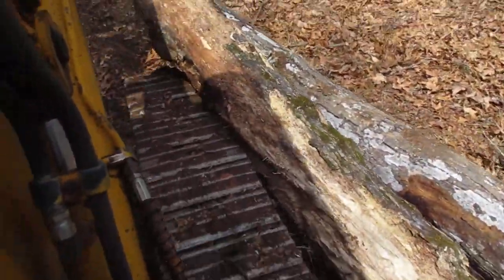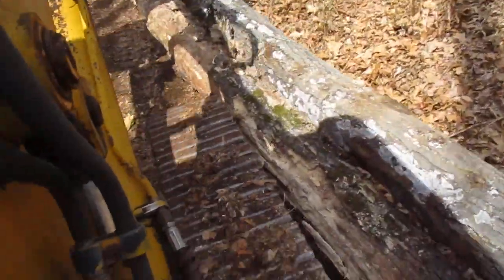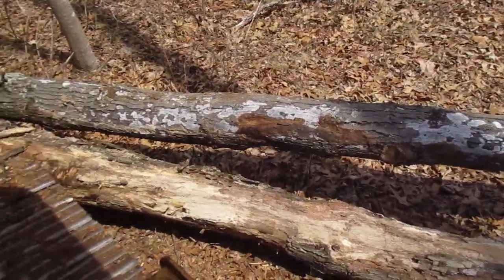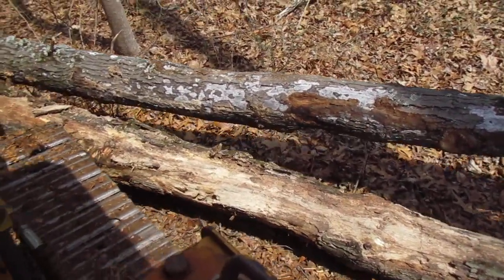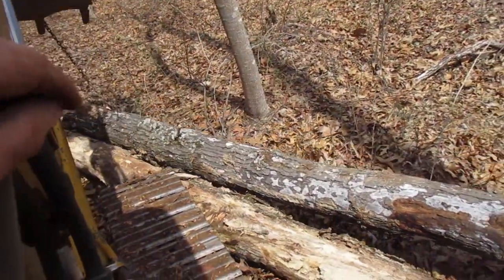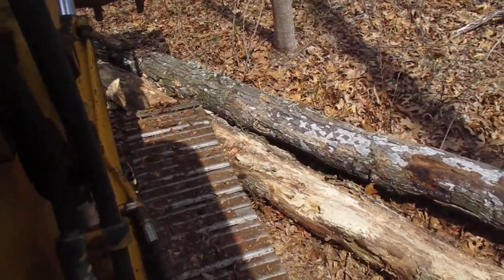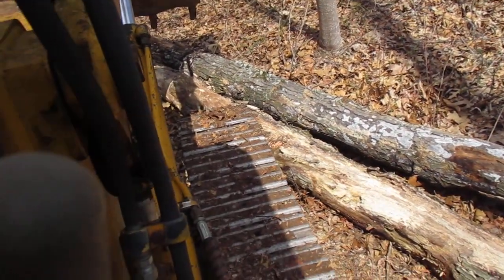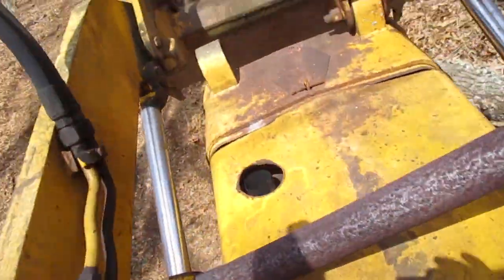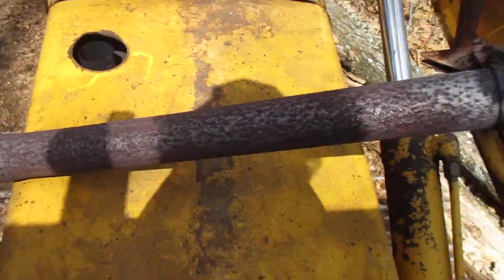I'm doing a little track work here. That's pretty good. Those are light enough I can roll. Look at that. I wonder how hot this thing is. Ouch — hotter than that handle.